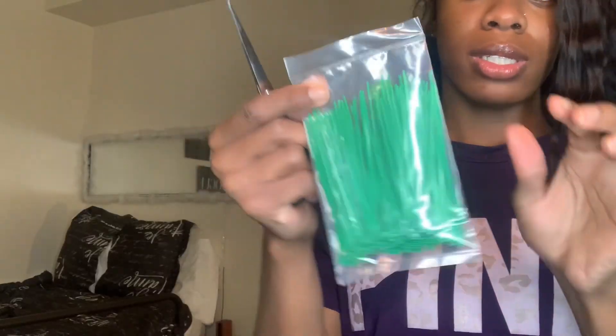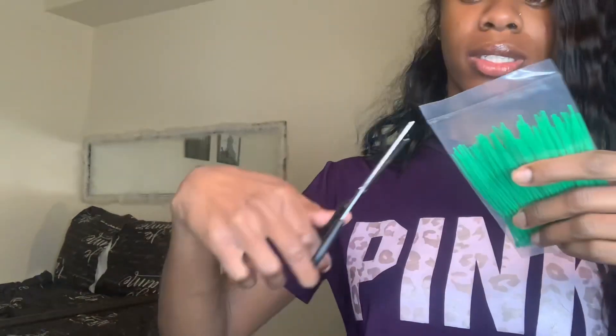So these are the zip ties that came with it. They feel very weak — like super weak. They could do better. This is very weak, I can't describe how weak it is.